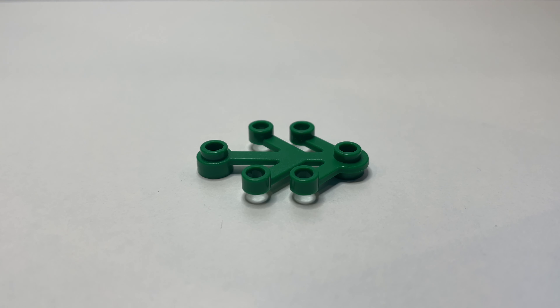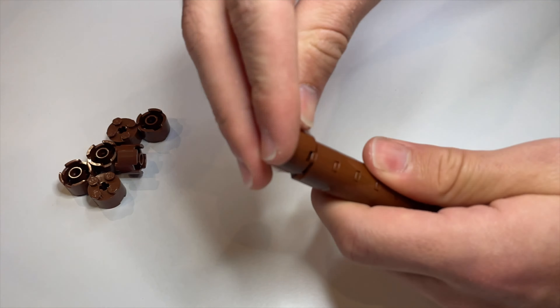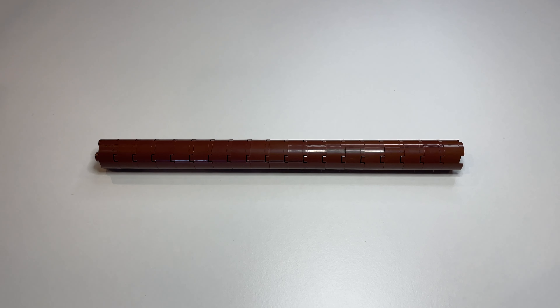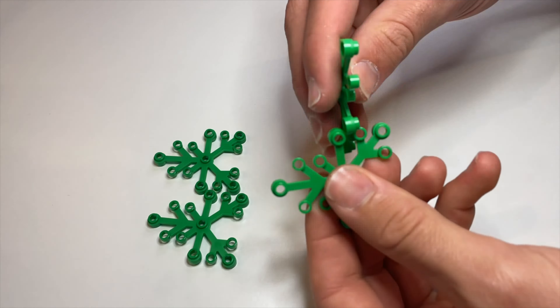For those of you who have seen my previous videos, you will know that I love building trees. This tree here is a different tree that I have not built before, and it uses a really weird technique called leaf weaving. I'm really looking forward to experimenting and seeing how these trees will look back on the table.